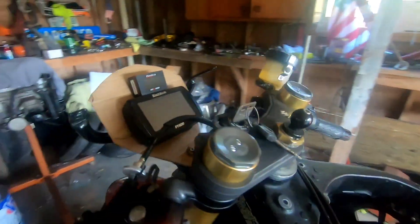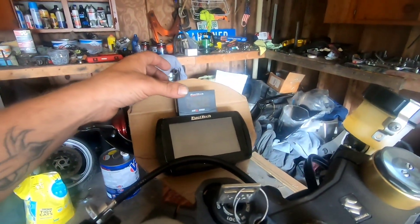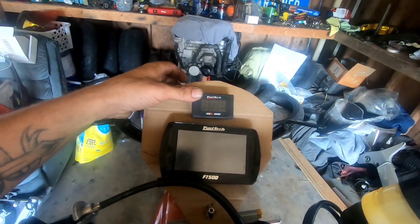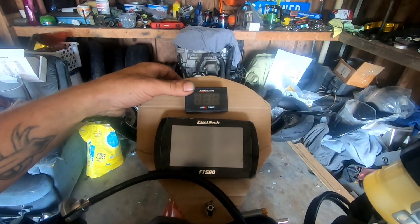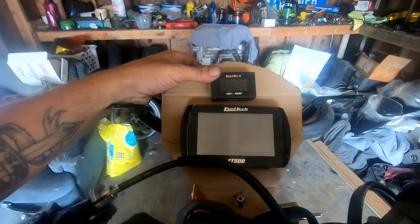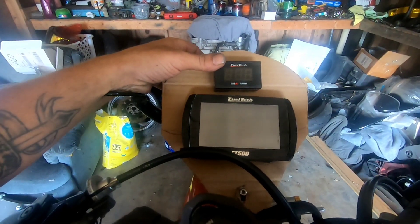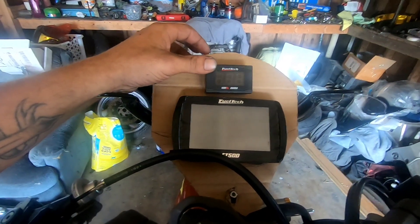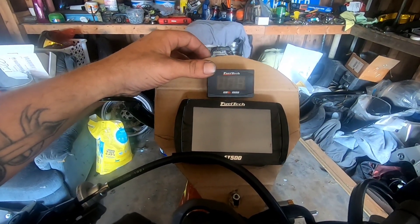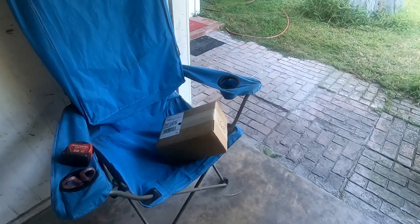We made ourselves a little template for the dash — I think it looks pretty good. I wasn't very good at arts and crafts, so yeah. Got a piece of carbon fiber plate that I'm basically gonna transfer this cardboard template to and then cut it out — nervous about doing that. We also just got a box from Fuel Tech, let's see what's in it.